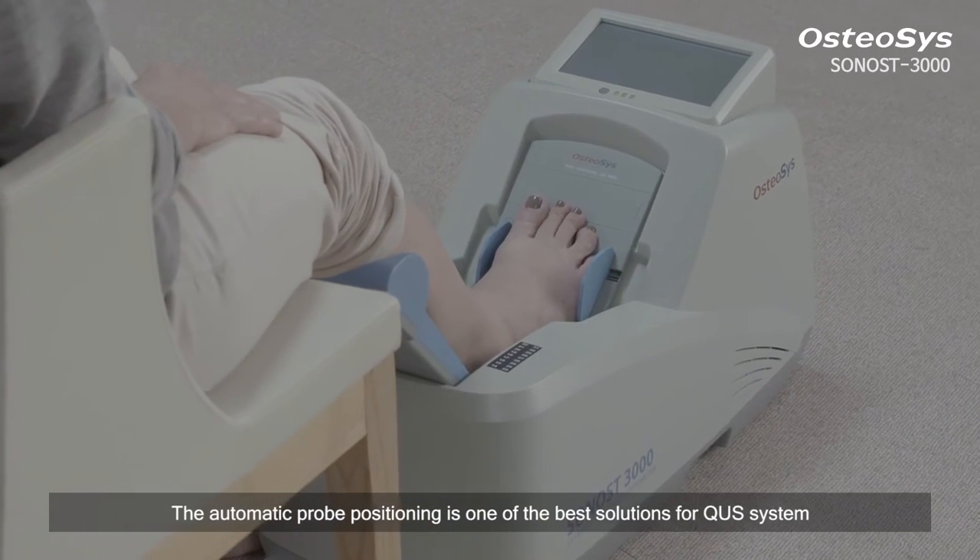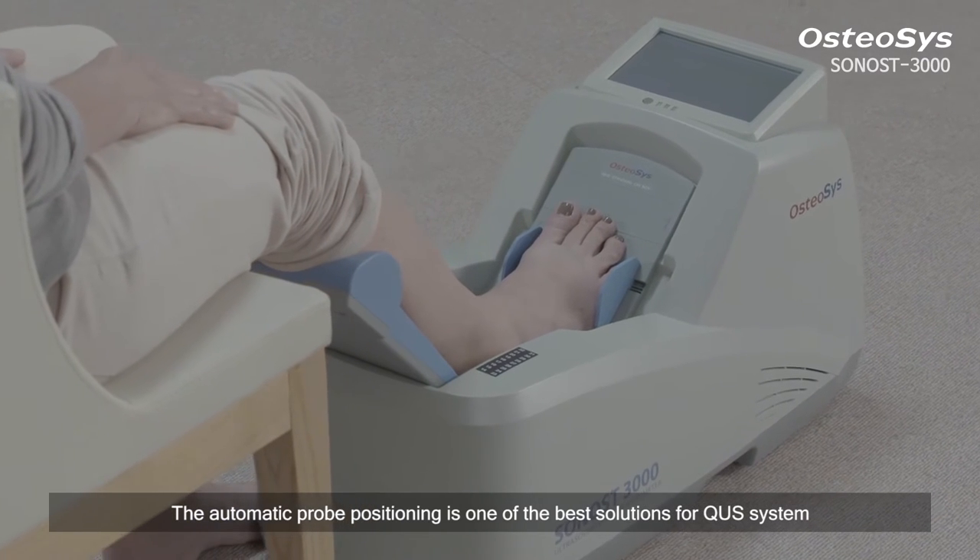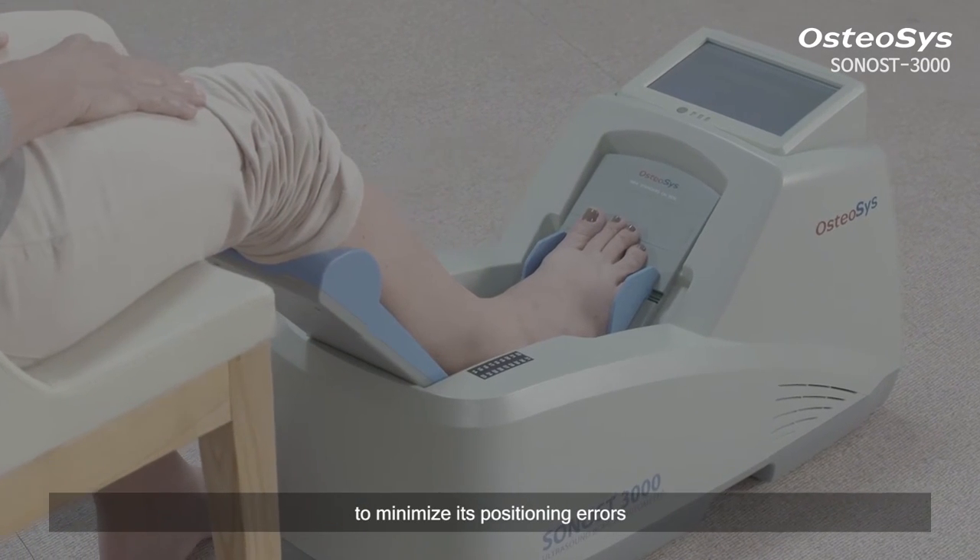The automatic probe positioning is one of the best solutions for QUS system to minimize its positioning errors.